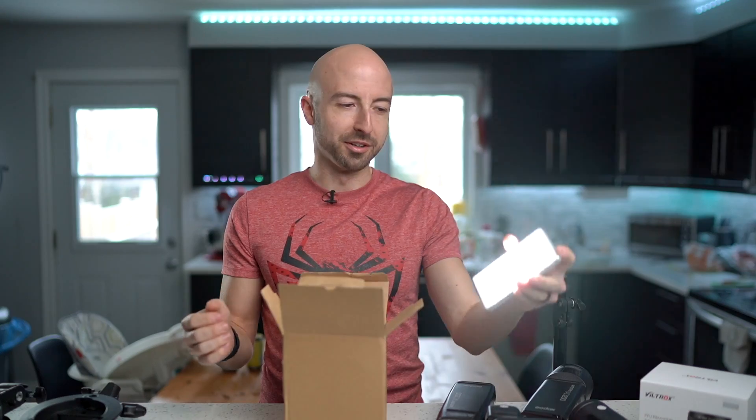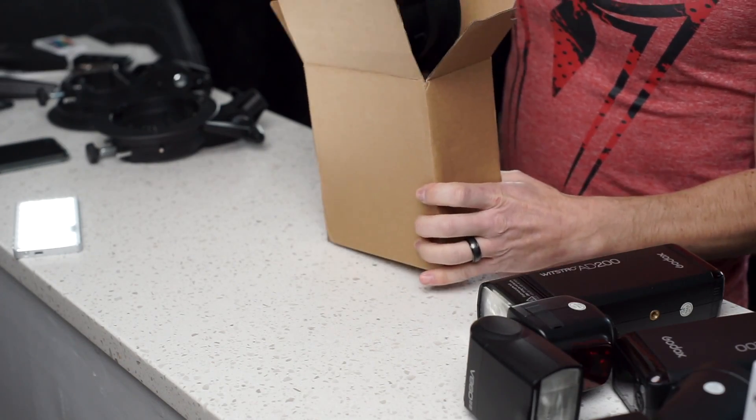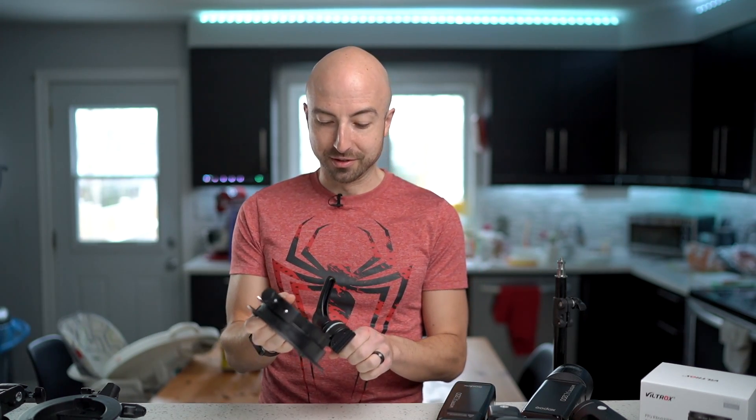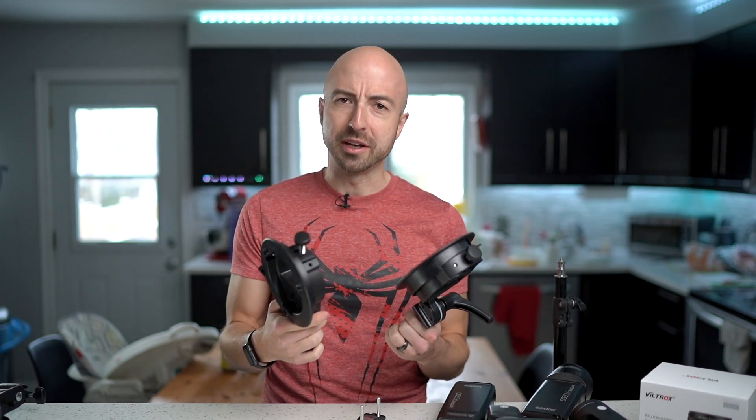What's this LED panel doing inside that box? Seriously, I wasn't planning on making a video about the new S Bracket, because it's just a flash bracket — until I opened the box and discovered that this new S Bracket is quite a bit nicer than the old one in so many ways. Let's get into it.